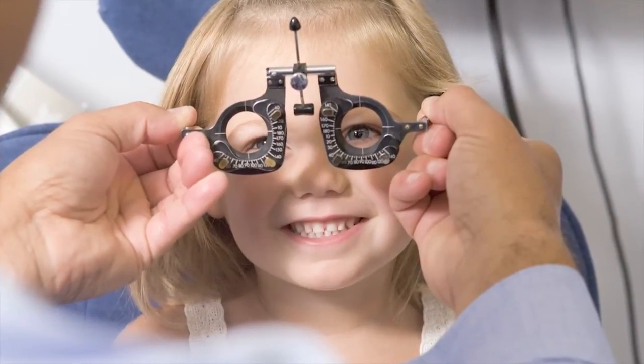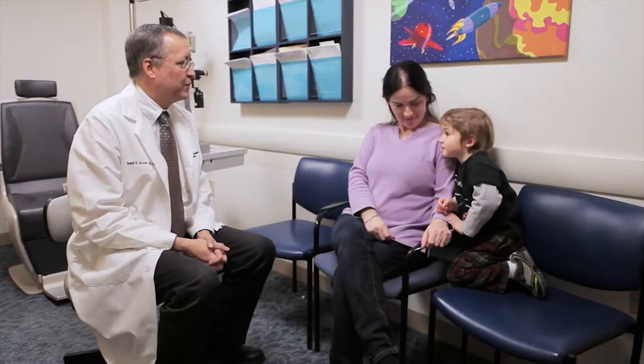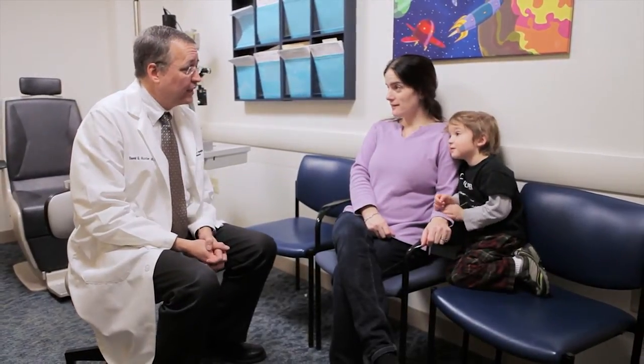While amblyopia is easy to treat if you get to the kids early, it's actually hard for us as ophthalmologists to get to the kids early because often the condition isn't detected in the pediatric office. It was out of this continued frustration that the idea of trying to find a better way to identify children who have amblyopia came about.